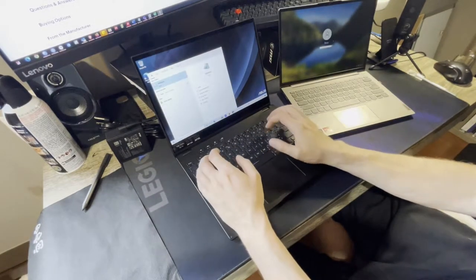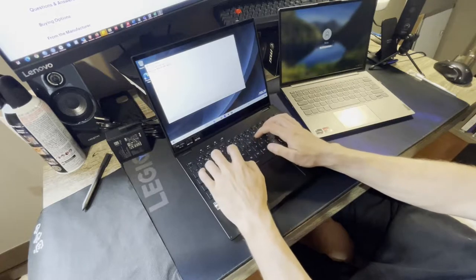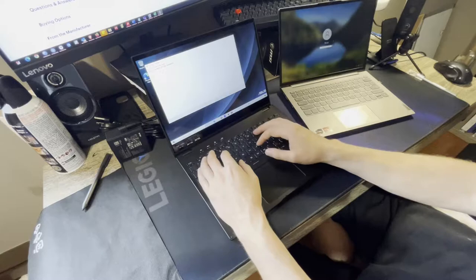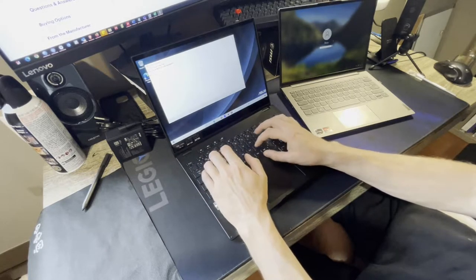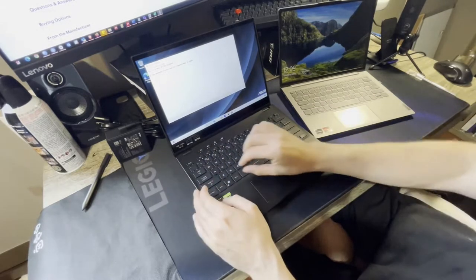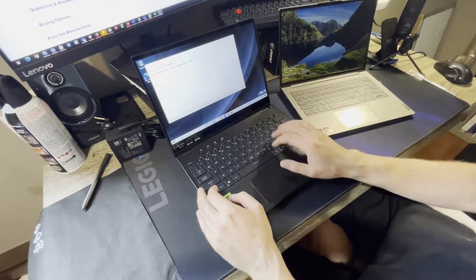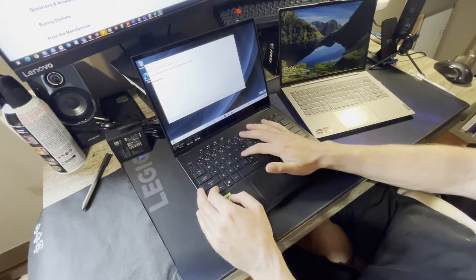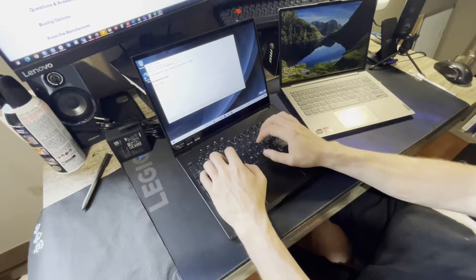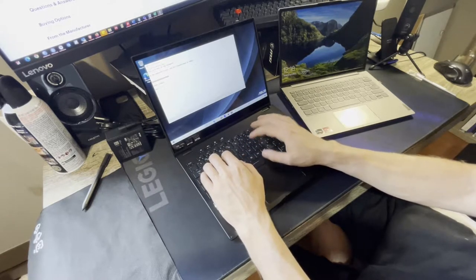Typing is key for me — I'm an academic so I type a lot. I briefly tested one at a Best Buy in another city and was impressed with the keyboard. These keys are raised up a bit more than the ThinkBook, similar to ThinkPad-style, and there's actually a lot of key travel for an ultrabook. They feel really snappy — a tiny bit more rubbery, slightly less tactile than a ThinkBook, but I'd say this is probably one of the best laptop keyboards I've used in recent years.